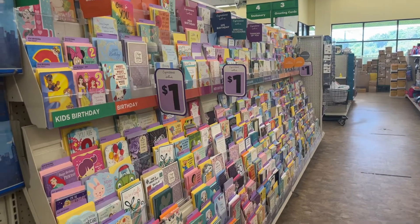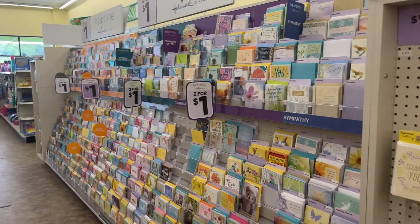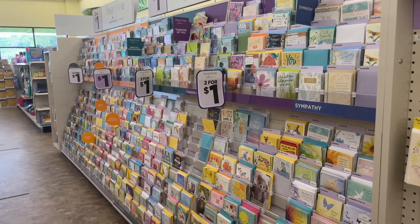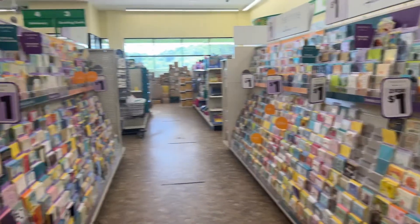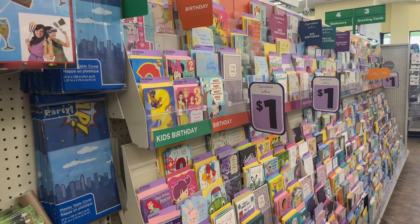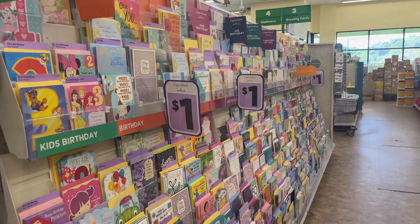And as always they have a great selection of cards. Two for a dollar on this side, and a dollar each on this side. Still a great bargain.